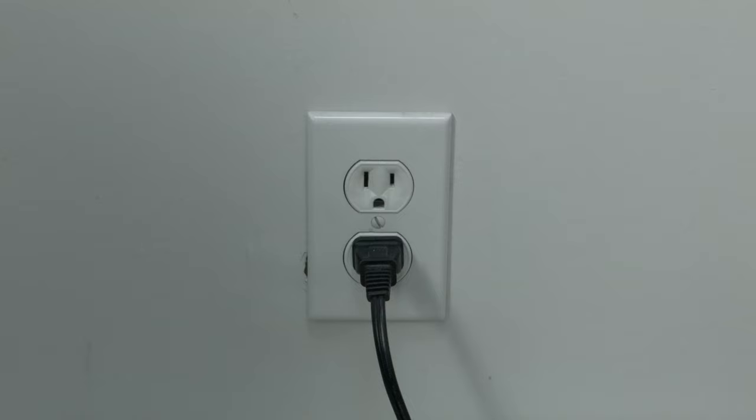If not, let's go on to the next method. Many times this problem has to do with the energy saving features on your TV. You want to try turning the energy saving settings off. You can do that on most LG TVs by going to Settings > Picture > Energy Saving, and then setting it to off.